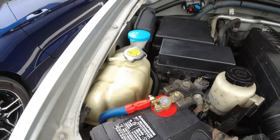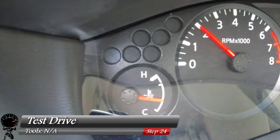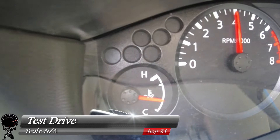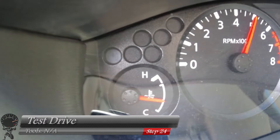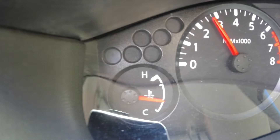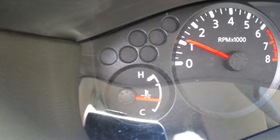Now that the hard parts are done, let's go for a test drive. We're going to drive around for about 15 to 20 minutes and keep an eye on our temperature gauge. Right now it stayed about a third of the way up — that's a great sign. Throughout the whole drive, we did not see it climb at all. That means we pretty much got all the air bubbles out.